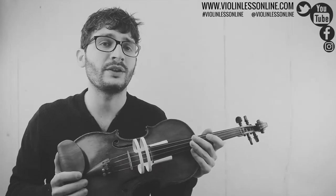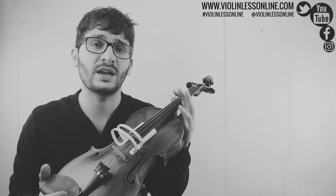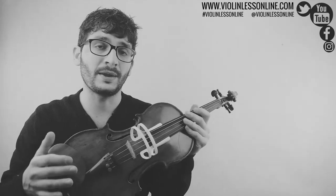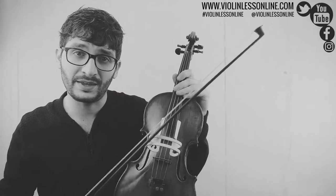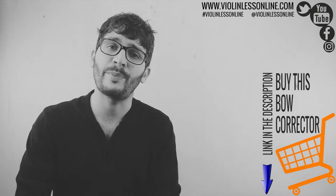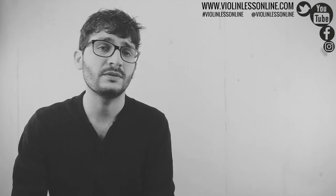I would really recommend to any beginner to start with the bow corrector, because this can really save you so much time learning bad movements and then correcting those bad movements which you have already learned. The only way to learn really proper movements is to have something like that. It is also very small, so you can put it wherever you want — in your bag, in your violin case, anywhere you need. It is also available for kids in different colors, which is very nice.